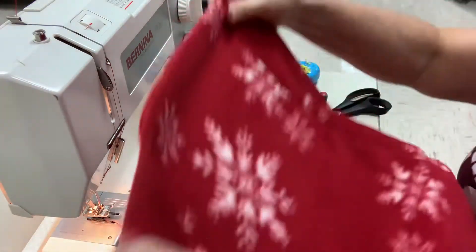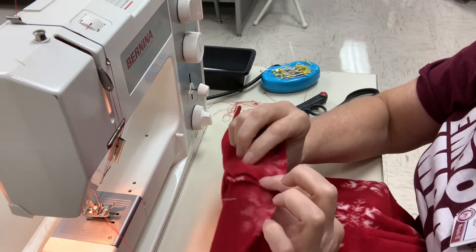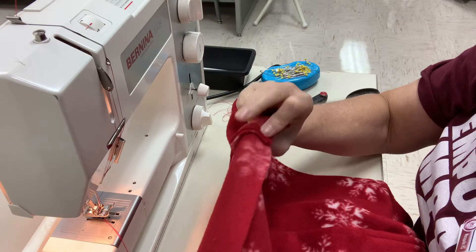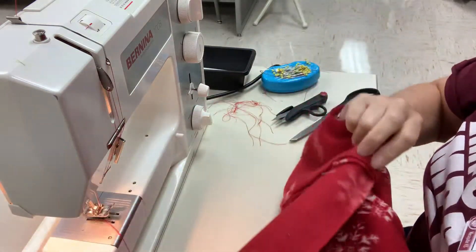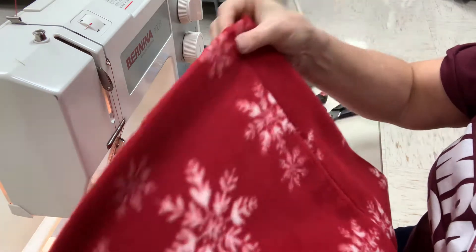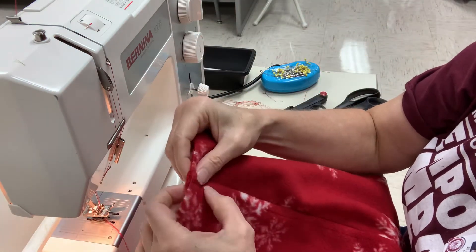What you're going to do is make sure that this seam is pushed to the center, as well as this seam. So these two seams are going to get pushed to the side, and then when we top stitch, it's going to stitch that seam down.